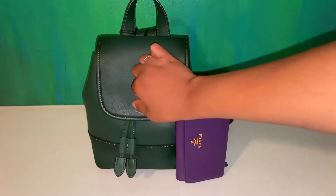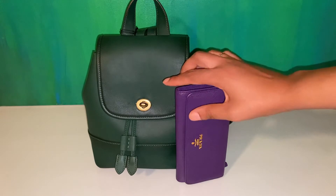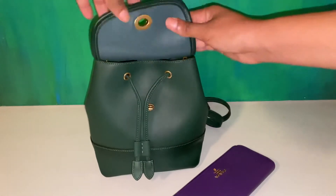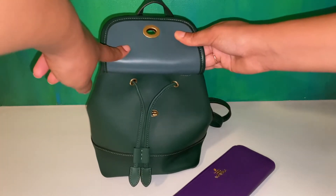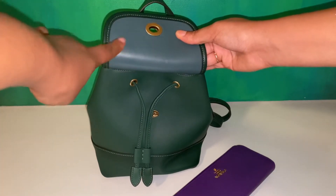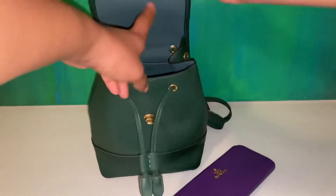Opening the bag, it is a little tricky because the Turnlock is smaller on this particular model. It does have a leather lining, which I find — I like the suede better, but I can understand why they changed this model, just because it is a little bit tricky to clean the suede once you've had the bag for a few years.